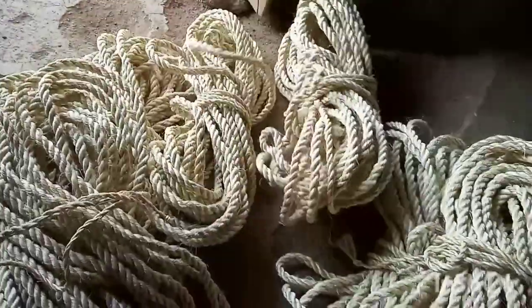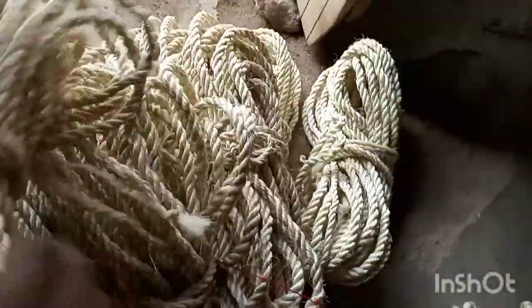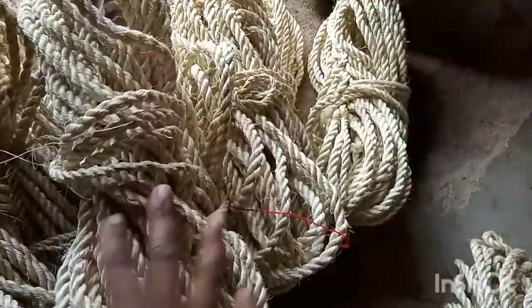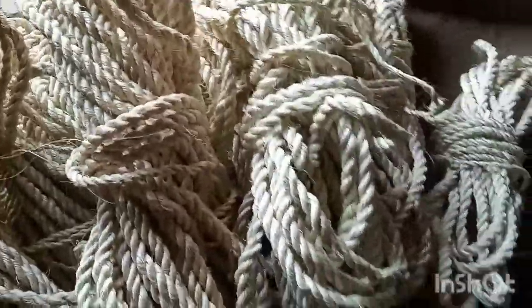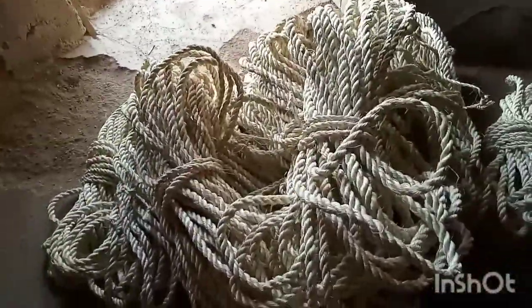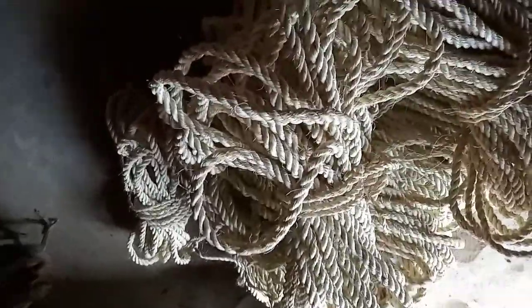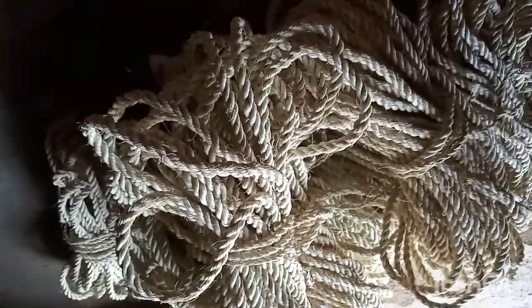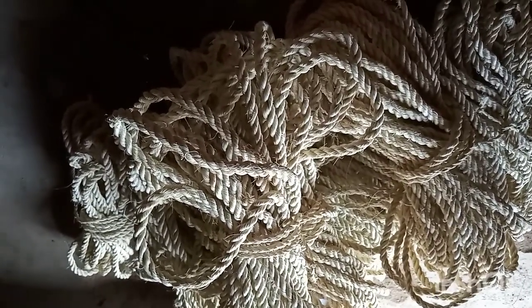These ropes here are around 15 pieces — 15 times 30 is around 750 shillings that you have earned. Thank you so much for staying tuned and watching this video to the end. Once again, subscribe to my channel — this is Life with Renny. Don't forget to like the videos and leave a comment below telling me your views, and tell me if in your village you also follow the same process to make sisal rope. Thank you so much, see you in my next video.